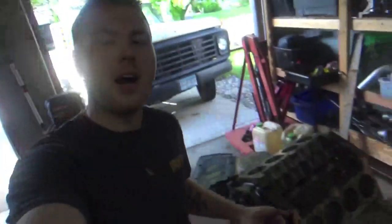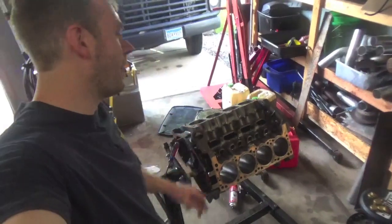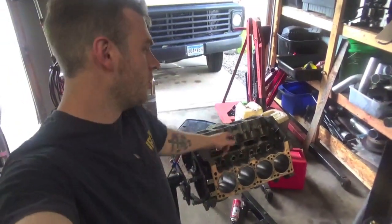So guys, today we are back working on the 5.9 Twin Turbo engine. We are going to be putting it back together today, making it a short block.